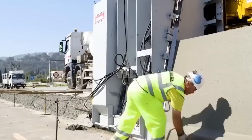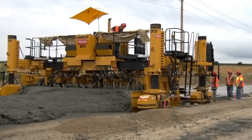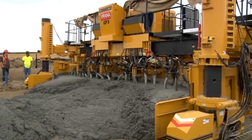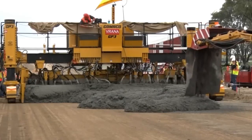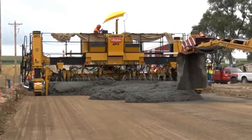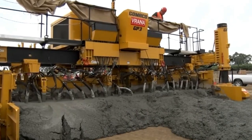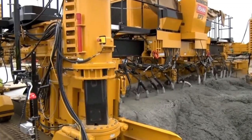Get ready to redefine roadwork efficiency. Step aside, regular excavators — the Alcon Series L is here to transform canal building. We're talking canals over nine meters wide. It doesn't just replace regular diggers; it turbocharges the construction process, delivering better work quality, faster operations, and precision like never before.